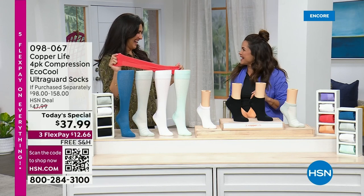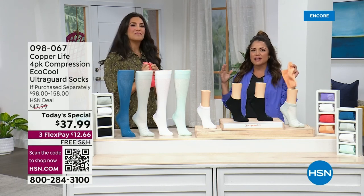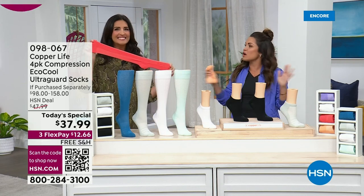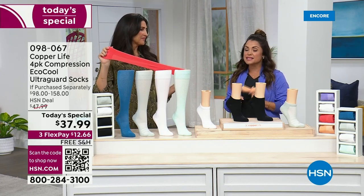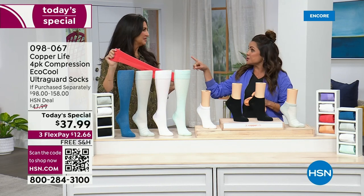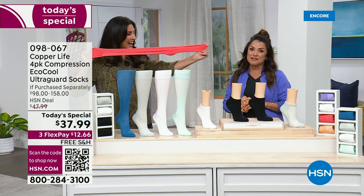Christopher Maloney — if he loves it, I love it, right? That's exactly right. He's one of our favorite fans. He's an actor, he is an athlete, and he's a longtime friend of the Tommy Copper family. We're so excited because he, just like me, just like you, just like everybody out there, is a major fan of these Copper Life socks.